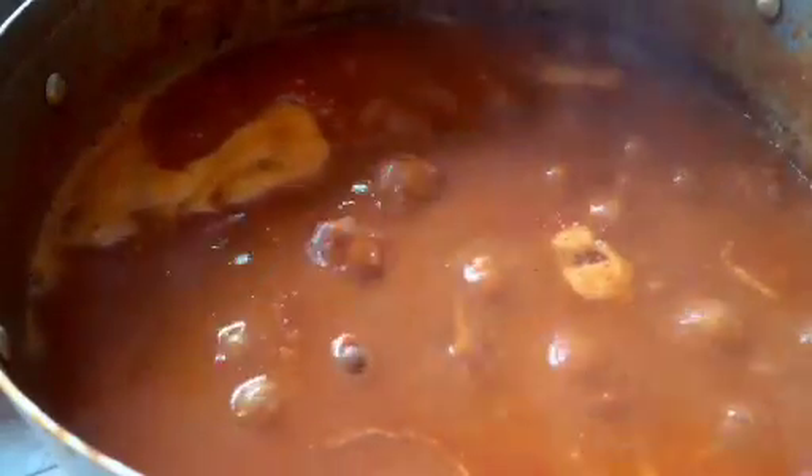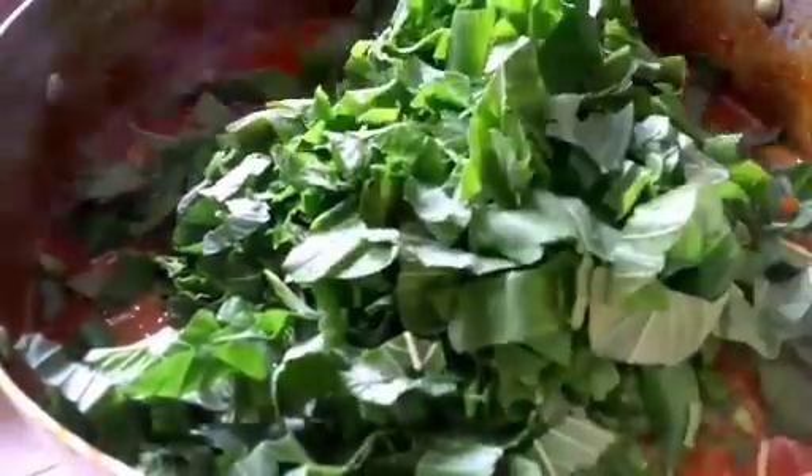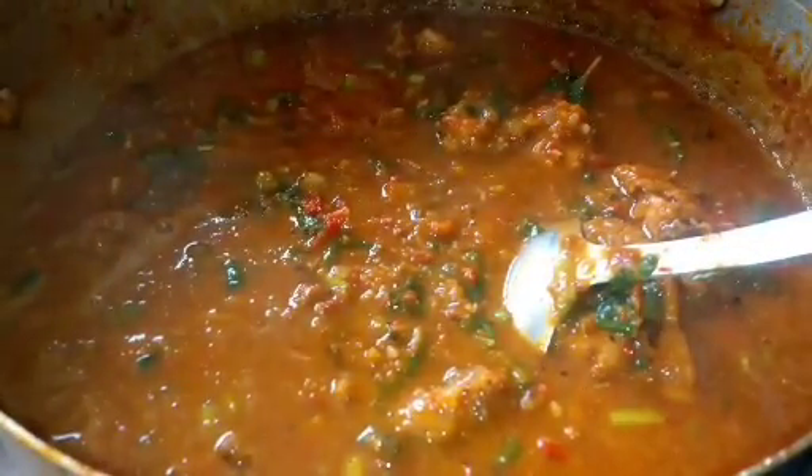The meat and the stock go in now — I'll give that a quick stir. I'll spice it up with some local ingredients: locust beans, crayfish — it's already smelling nice. Then the ground peanuts go in. I'll allow this to cook on low heat for about 15 minutes so it doesn't burn, and let it cook and thicken the soup.